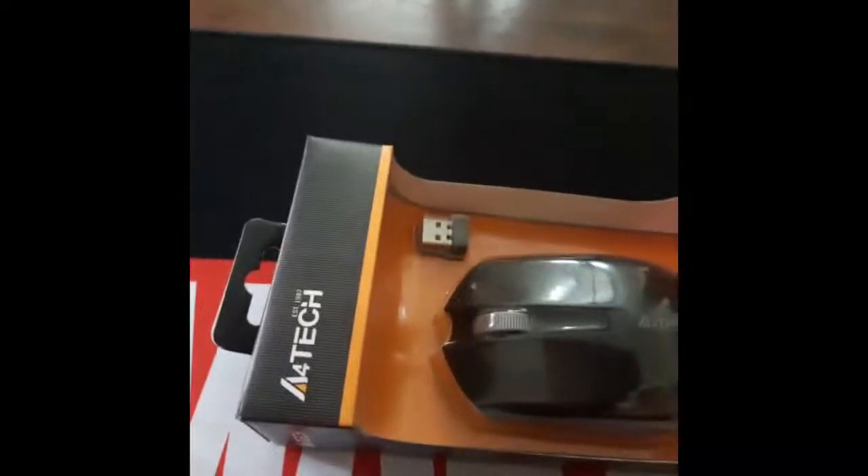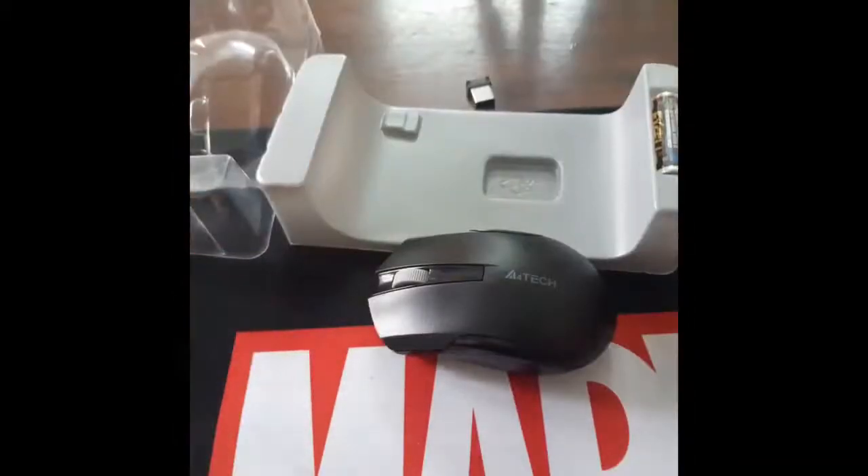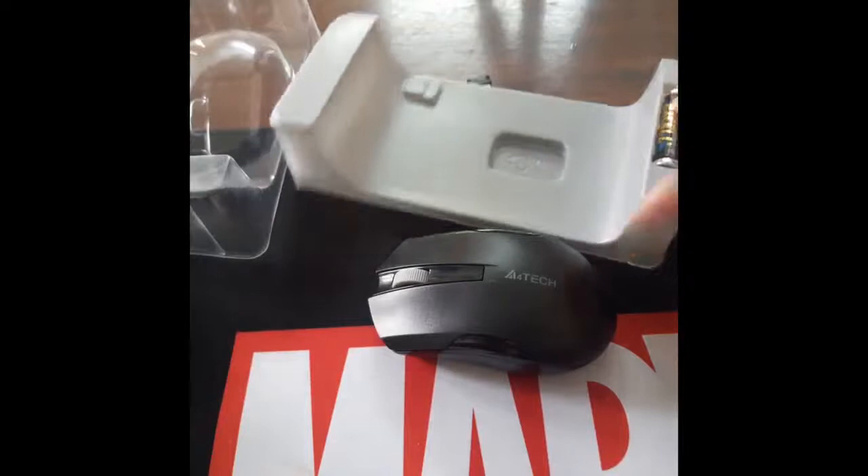Let's just pop this open. I have no idea how to open this. One thing I always hate about unboxing videos is that it's so hard to open — and sometimes the stand falls. These tapes are so annoying. I didn't want you guys to wait so long, but here's the box, here's the general view.